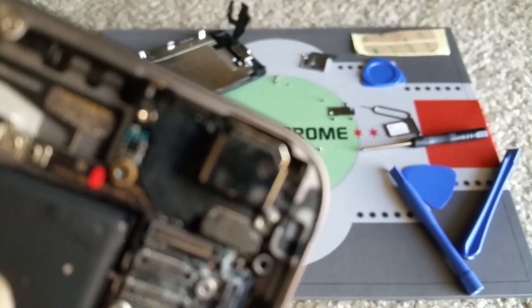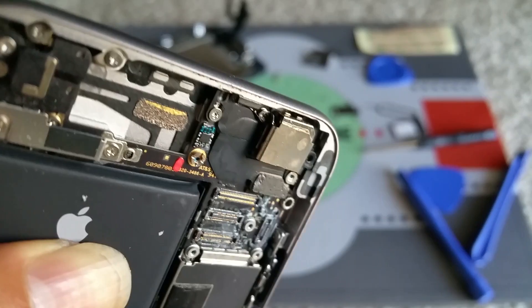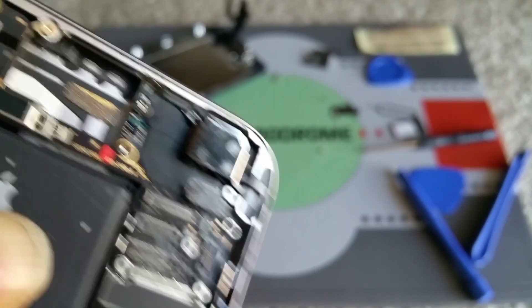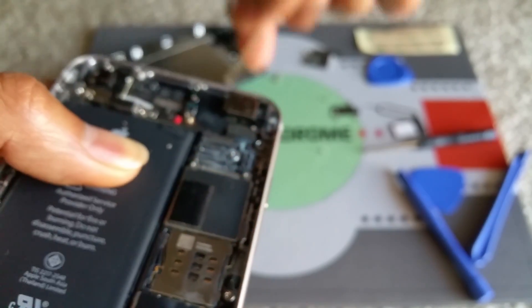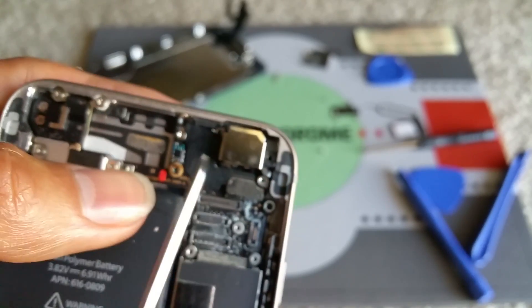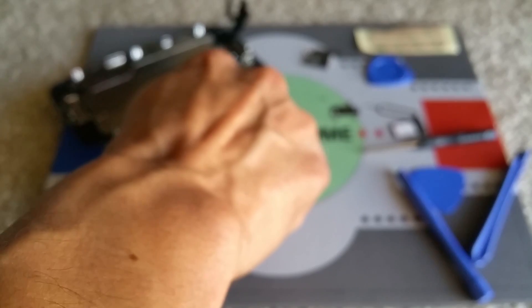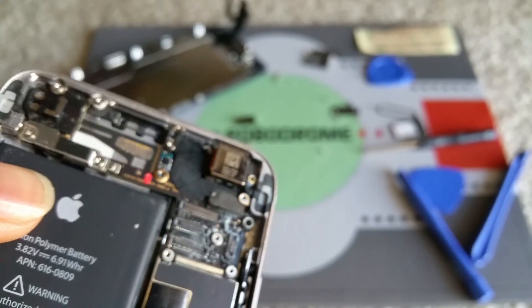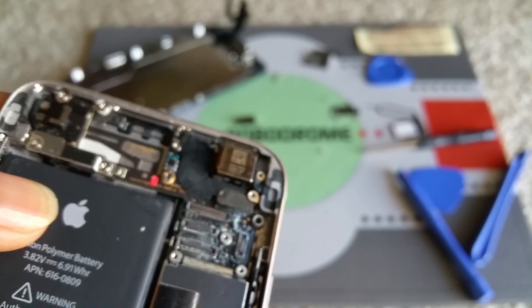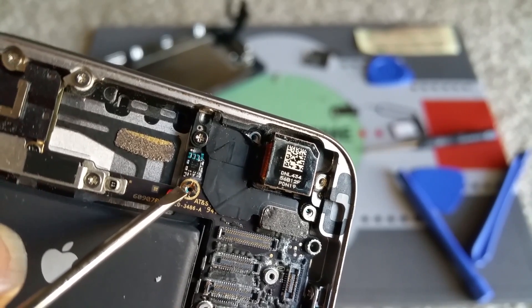Now it's showing. Now you can remove the shield. There's another screw right here and this is a big screw — you use the flathead screwdriver to remove it.